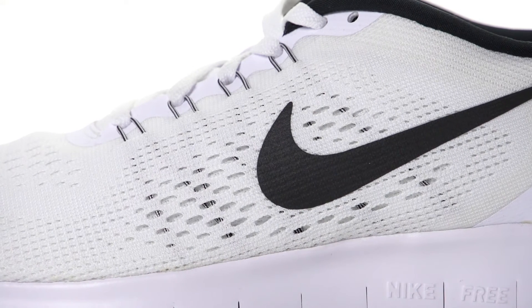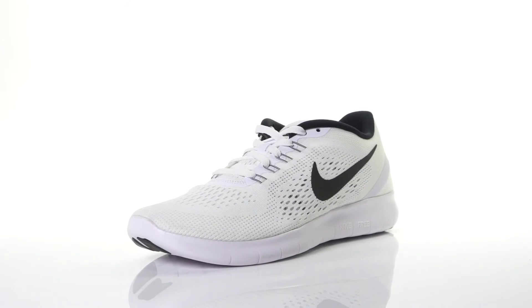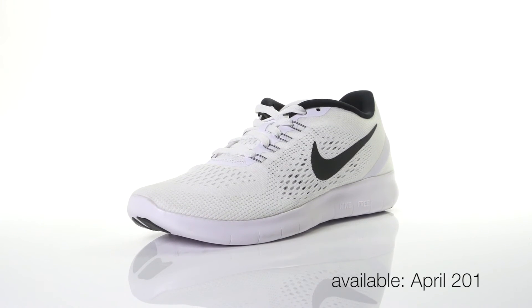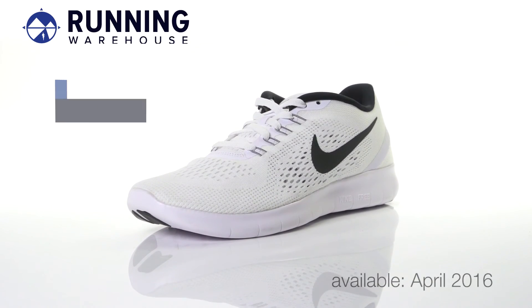while an engineered mesh upper creates a secure wrap. Designed to help runners run free, the Nike Free RN will be available in April 2016 at Running Warehouse.